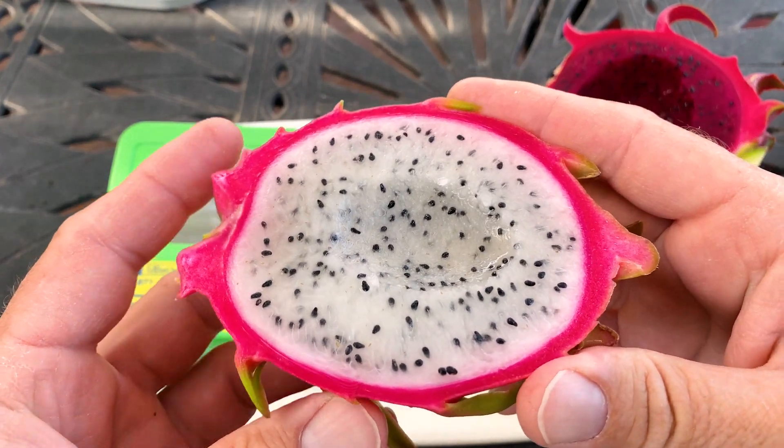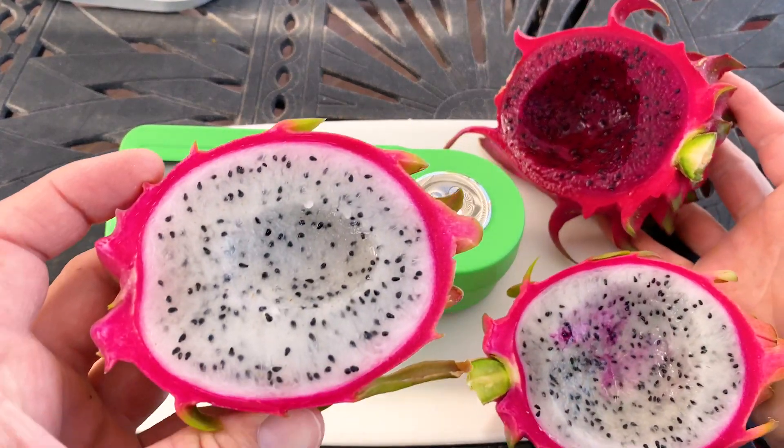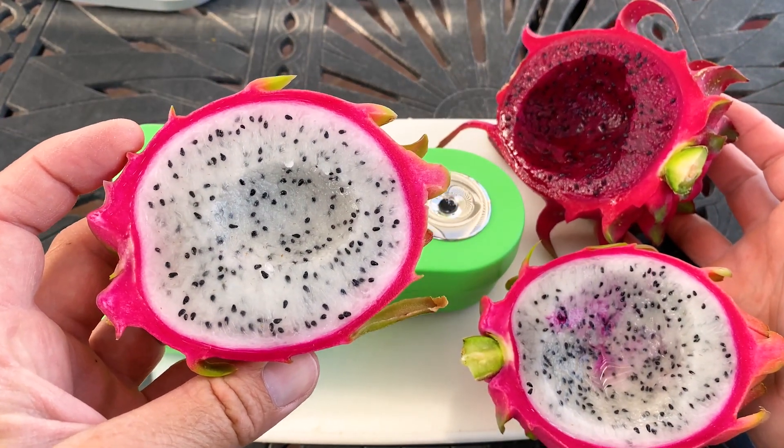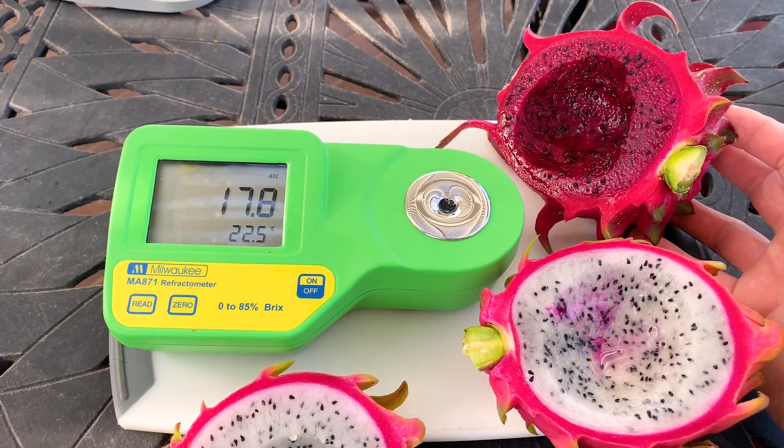I really like this white variety. Give us a like and a subscribe, have yourself a wonderful day. Thanks for watching, and hopefully you'll be getting to eat some wonderful dragon fruit soon — that is tasty like these. Alright, thanks for watching, take care.